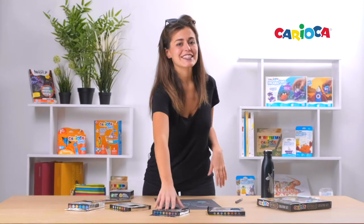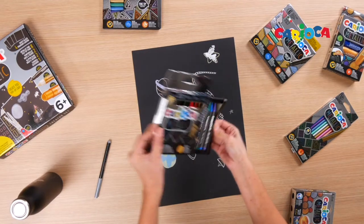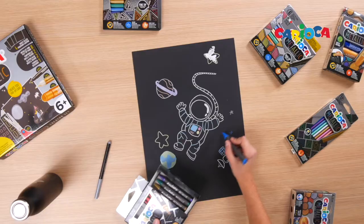The next product is this super smooth wax crayon. With a triangular maxi body that permits an easy grip, this crayon becomes the king of your paints.